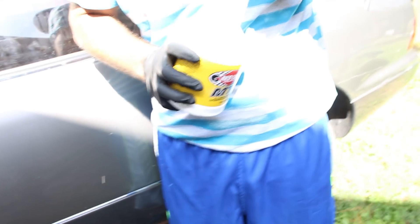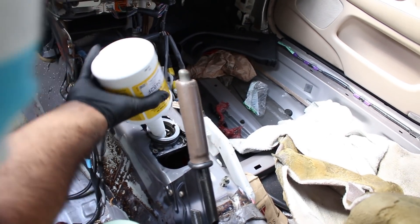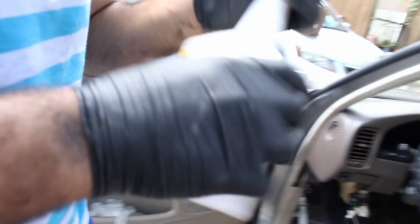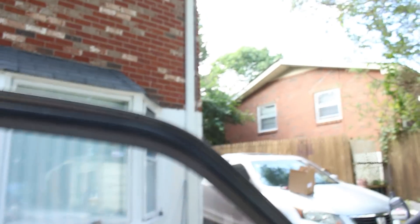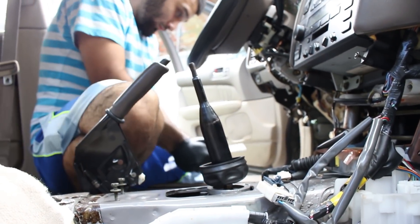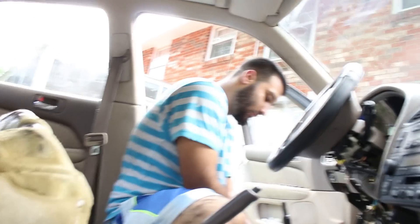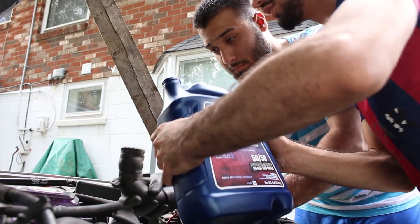We're going to pour in the shifter oil. Pull the drain plug out and watch until it comes out — when it comes out, stop. Don't overfill it. We're going to do that until it comes out. This is the important part of the build because without it, you can't shift. We're going to put it in — wow, I feel like a king.